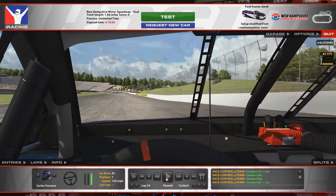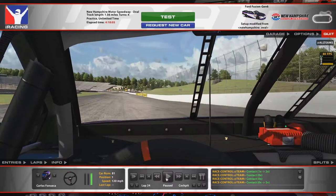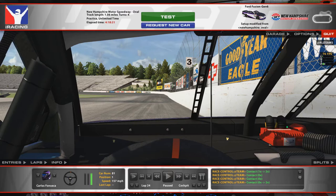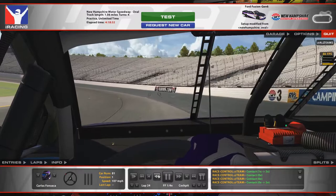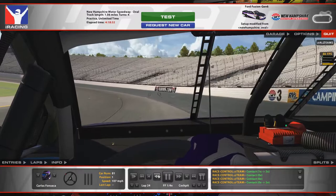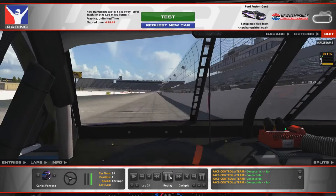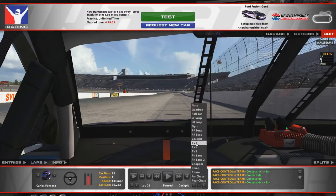Coming off the corners you want to be careful as it'll want to step out. Approaching turn three, I'm braking very similar to turn one — you can see right here this little marker, the three marker, so I'm braking again right there, driving it to the third groove while on the brake well into the corner. I start picking the throttle up again about mid-corner, around this caution light here — as you can see I'm fully on it now. I drive back down to exit the corner, and again be careful coming off the exit as it gets a little loose.